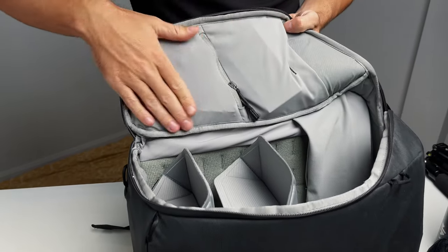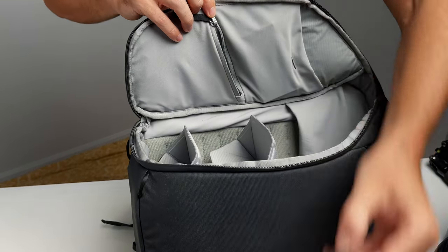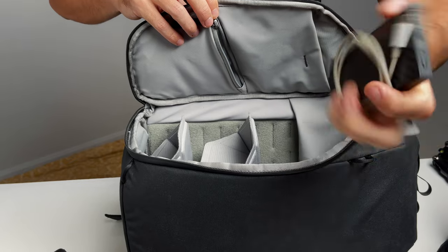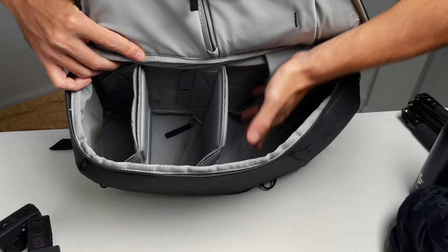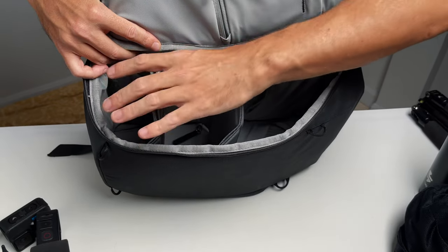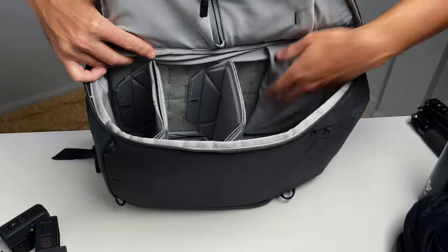In the small side pockets I have my AirPods and a spare battery for the Sony a7 IV. I also have my power bank of choice, the Nitecore 10,000 mAh. As you can see, I have extra space in the camera compartment for an additional divider if I want to carry more gear, but usually this space is more than enough. I carry camera stuff in the main compartment and clothes, food, or anything else in the top section.